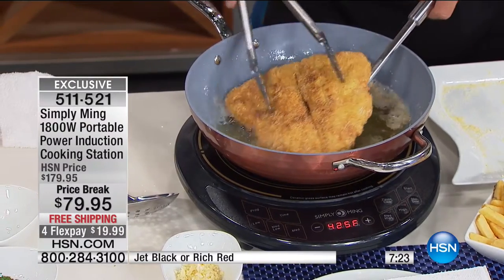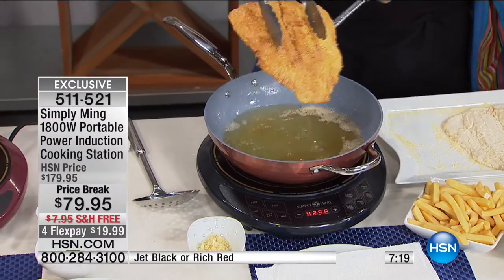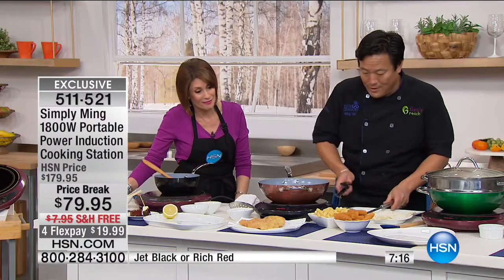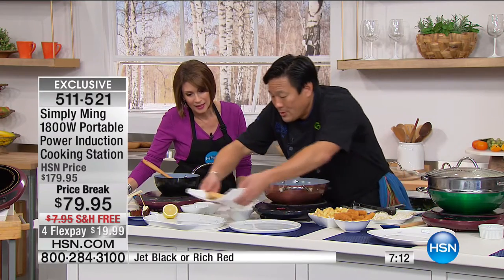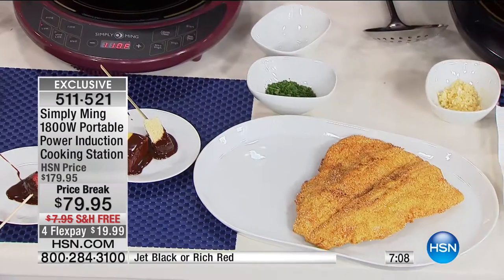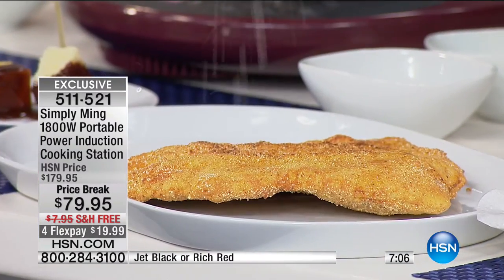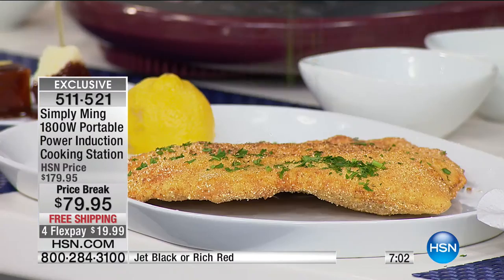Look — this is done. Look how beautiful. This is a cornmeal-crusted trout. If you can eat with your eyes, you're having a feast. Let's take this here. All you need is lemon juice on top, and that, my friends, is a great piece of fried fish.